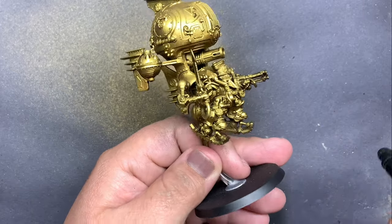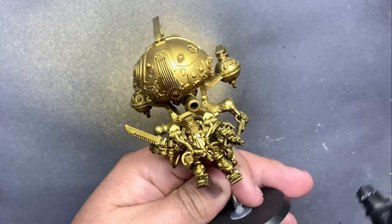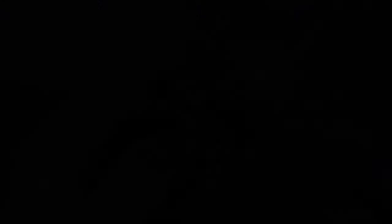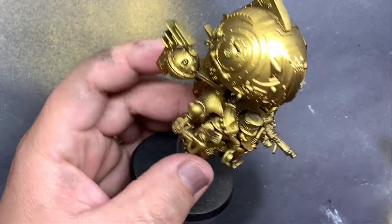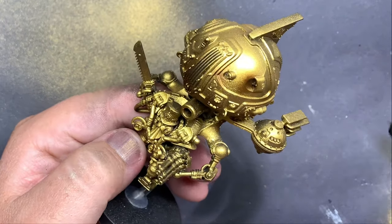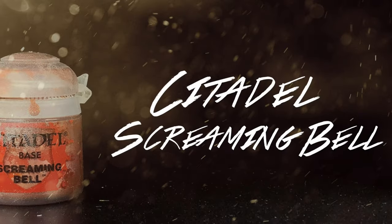Someone mentioned, I think a month or two ago, that Vince Venturella did a video on this about shading golds with some kind of brown ink or some such. I haven't watched the video yet — I should probably do that to learn something — but for now I've just experimented, and it's worked really well.